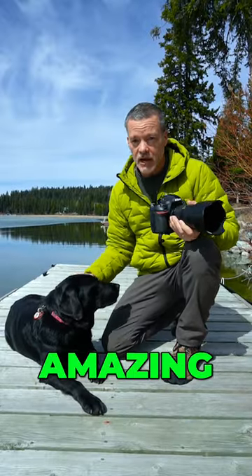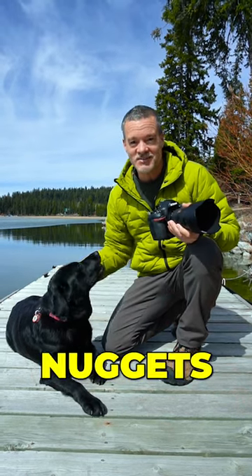And if you want to take amazing outdoor photos, follow this channel. I have so many more gold nuggets to share.